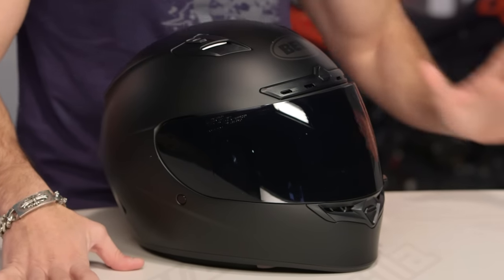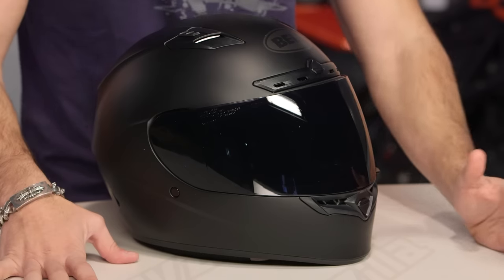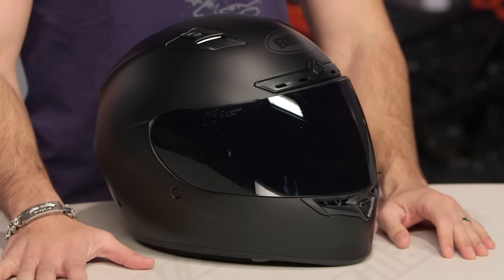This is our Blackout version, and really what Bell is doing here on this under $200 sport-oriented, murdered-out helmet is just saying, Icon Alliance Dark, we're coming for you, baby.